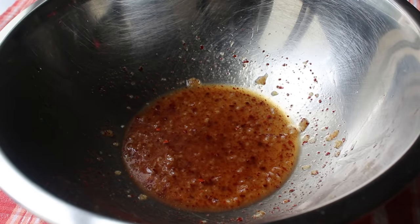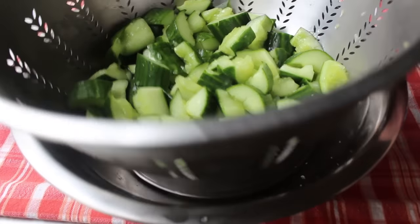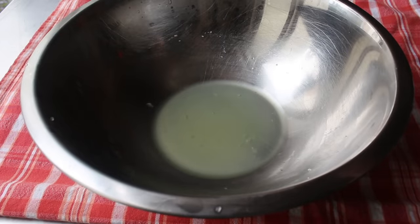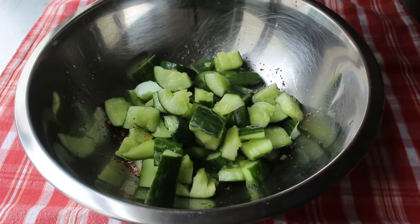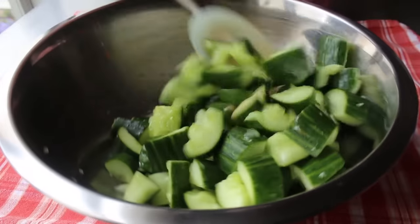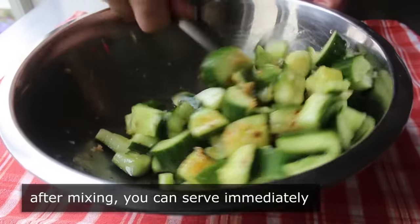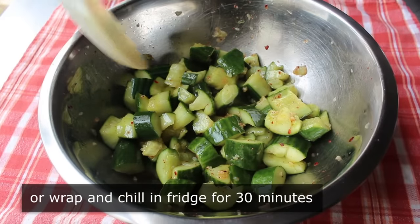Let's pull the cucumbers out of the fridge about 30 minutes later. As predicted, the salt and sugar have drawn a lot of liquid out, which not only improves the texture and concentrates the flavor, but apparently a lot of the stuff that makes cucumber bitter is in that liquid. We can now transfer the drained cucumbers into the dressing and give that a mix. Once combined and seasoned, you can serve immediately — which many smashed cucumber salad aficionados say is best — or let it sit in the fridge for about 30 minutes to mingle with the dressing.